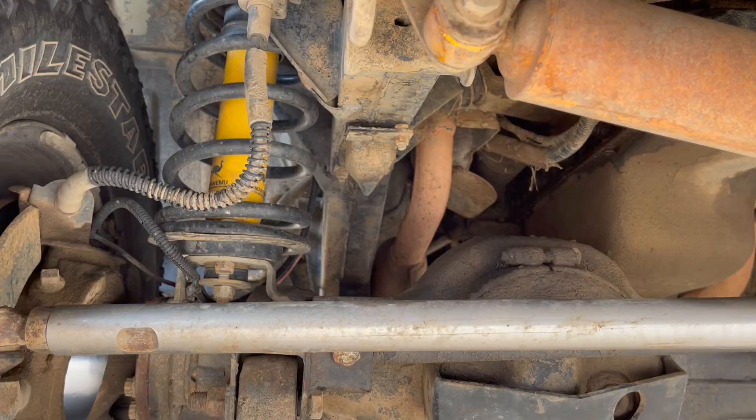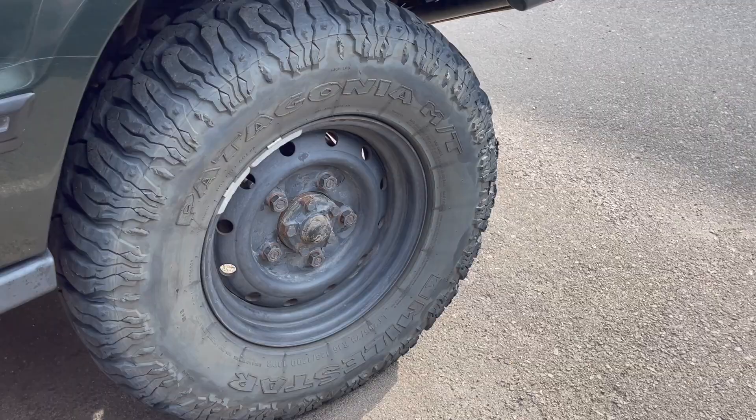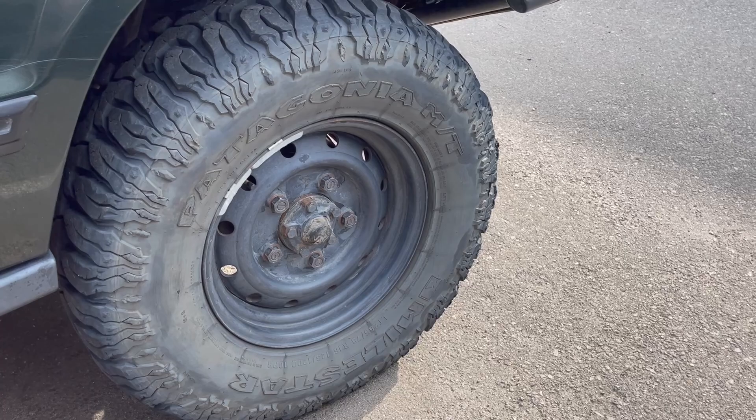It had an Old Man Emu two-inch lift originally but it was sagging with all the extra weight I added. So I took everything out and put in all new Old Man Emu shocks, struts, and new coils — I got the extra heavy-duty coils to keep that extra weight in the rear. I didn't want to go big; everybody says do a four-inch lift and get 33s, but she's pretty tiny next to a lot of rigs. She only has a two to two-and-a-half inch lift.